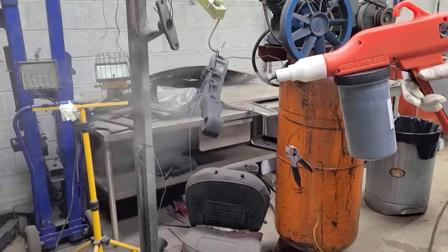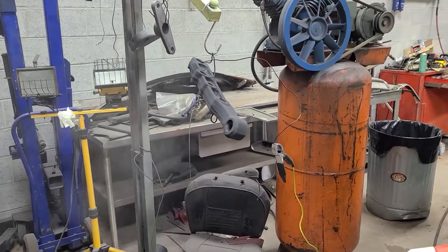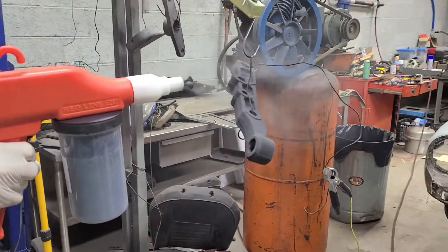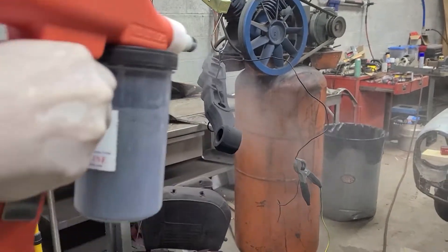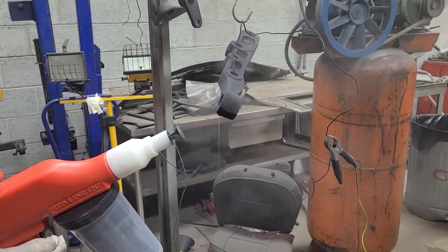I'm watching Frank powder coat engine linkage steering — front end parts. Now, friends, who else brings you powder coating videos?